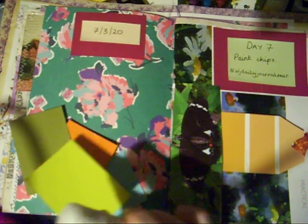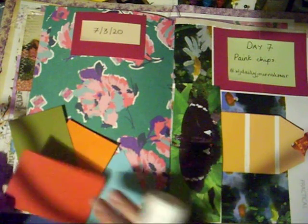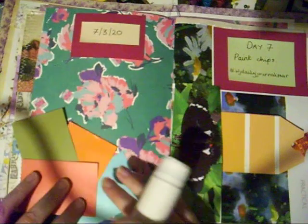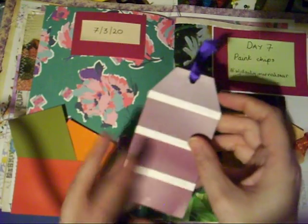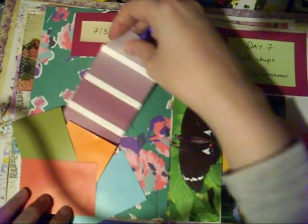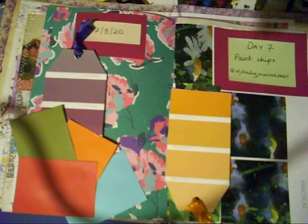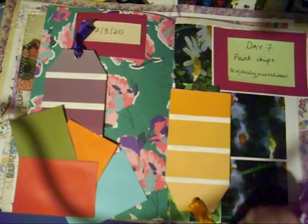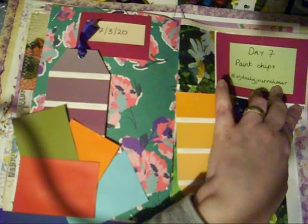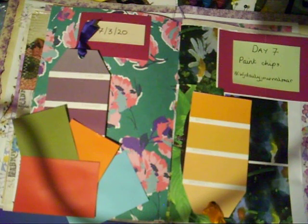Deciding whether to use the red or the yellow — I'll pop that down like that. This is the other wee tag I made, and again just some more of that paper so that I can journal. We've got a wee tuck spot there, and then just over here I was going to put down some washi to try and take up some of the big mass of white space. I think I'll just double up on the washi.